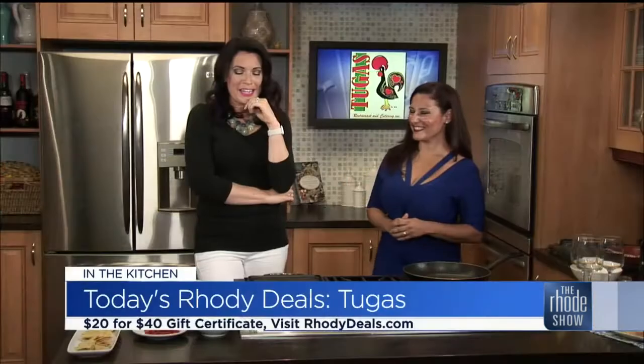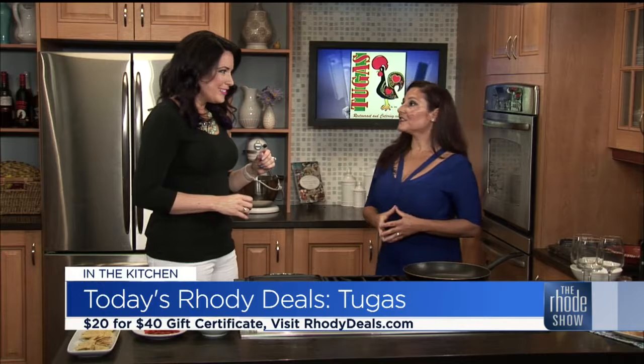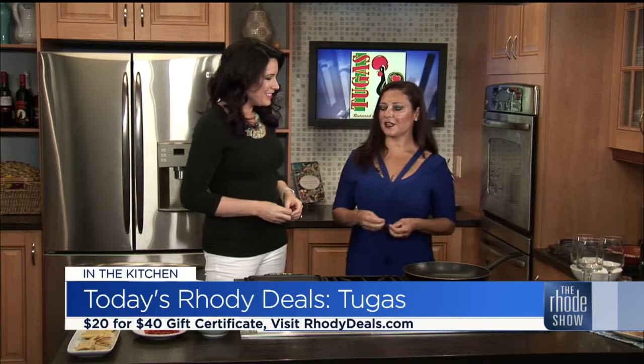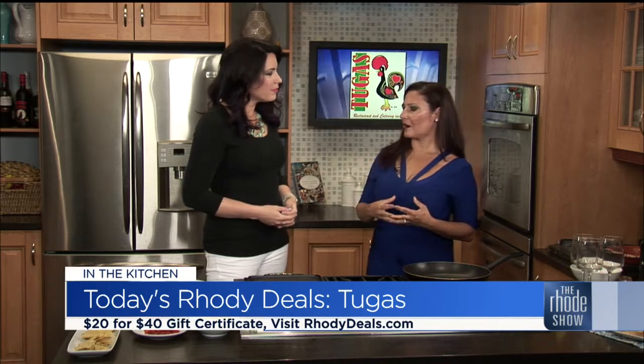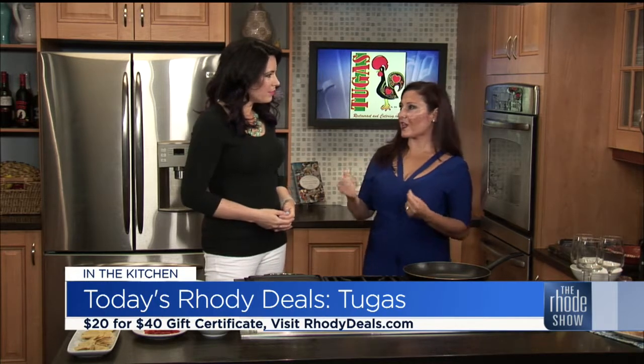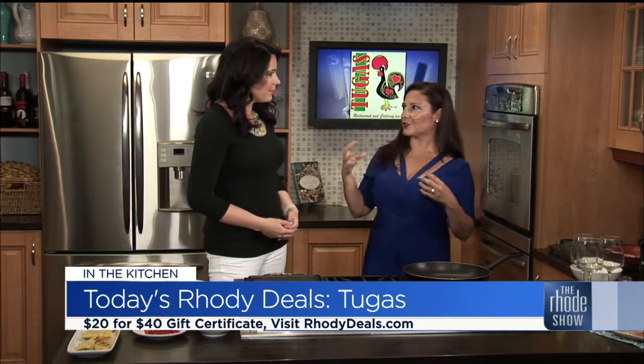Sazon — it's definitely a Spanish, European, South American seasoning. It has a little bit of saffron, and you get that paprika, smoky saffron taste in your food.